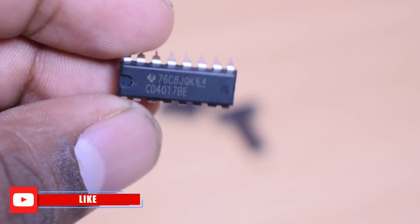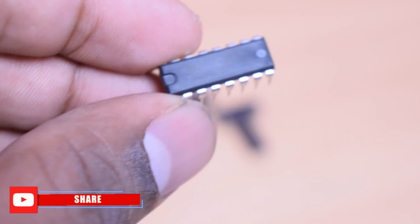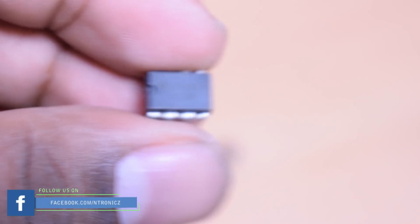For this project we need a few components. First, we have a CD4047 — this is a counter IC. It has 14 clock pulses generated per second. That is why we also have a 555 timer IC to generate the clock pulse here.